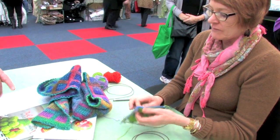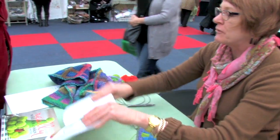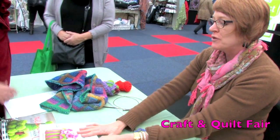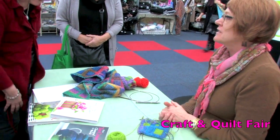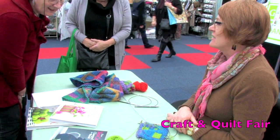Do you have instructions for that? I do — the instructions are all in this brand new book, my beautiful book. And you sell them up at the front? Yes, and I'll bring it up and sign it.